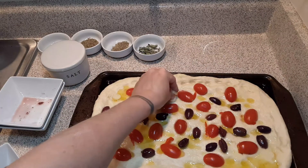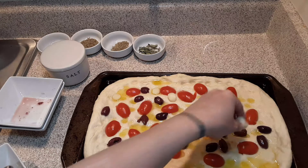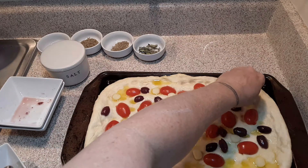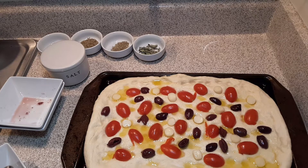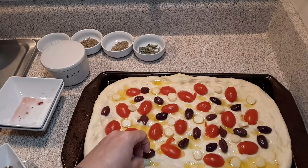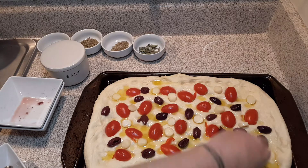I laid my tomatoes out and now I'm going to lay my Kalamata olives out. I've never had actual olives in bread until now and it's amazing. Olives are so good for you — this bread is actually not just delicious, but healthy. I've selected the perfect amount — not too much and not too little.